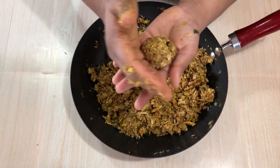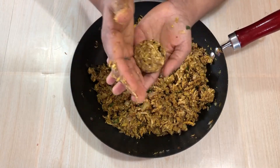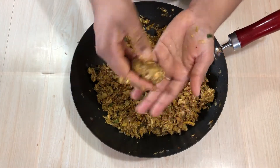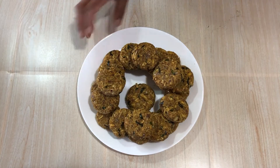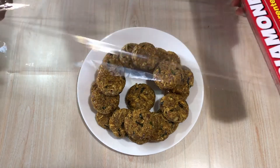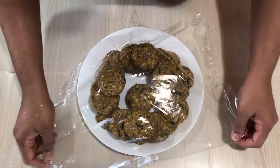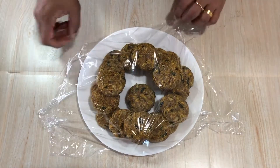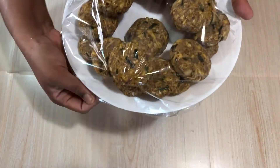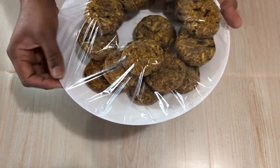The cutlets will be shaped and cut into the shape of cutlets. Now I have made all these cutlets. I will put a half clean wrap in the fridge to make it easy to shape the cutlets.